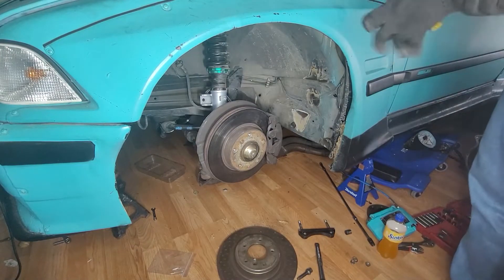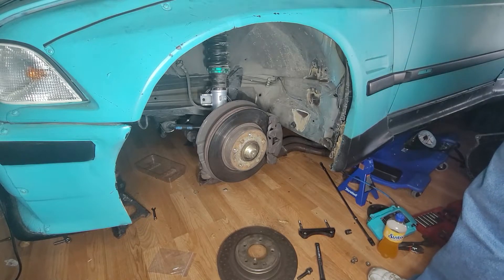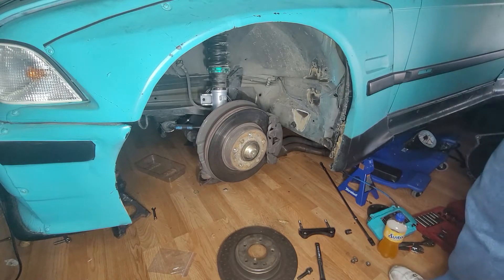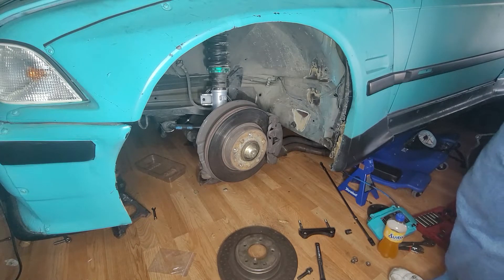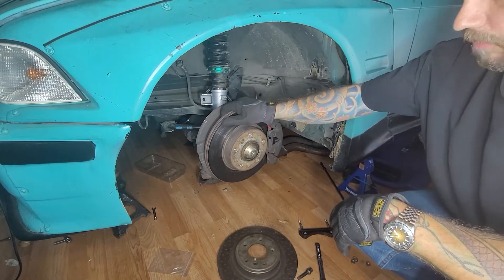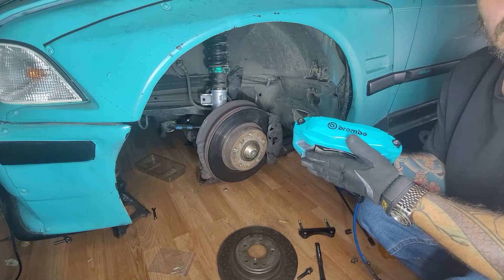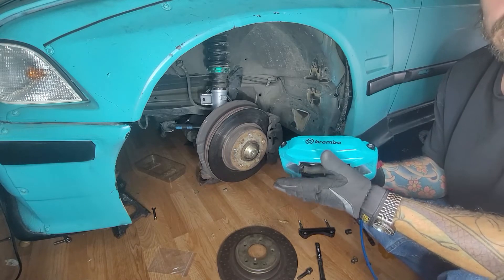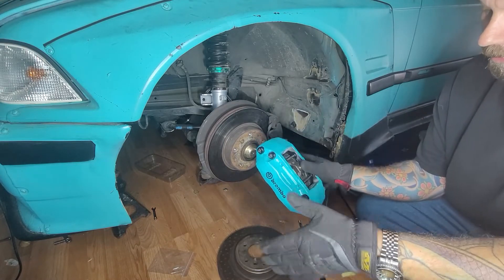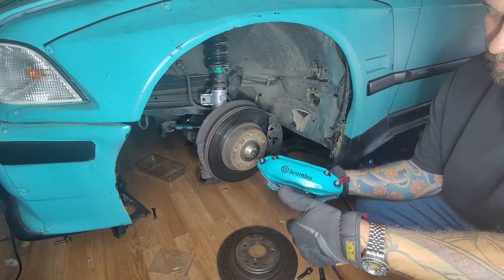Alright guys, today we're going to go over attaching Brembo big brake kits to my E36 non-M. It started as a 323i. As long as you have the non-M front chassis, you can use the big Brembo brake kits that go for the E46s — the 330is. That's what this kit came off of. These were originally black; I tore them down, flipped them, painted them, did my own custom coloring to match my car — black bolts on teal calipers.